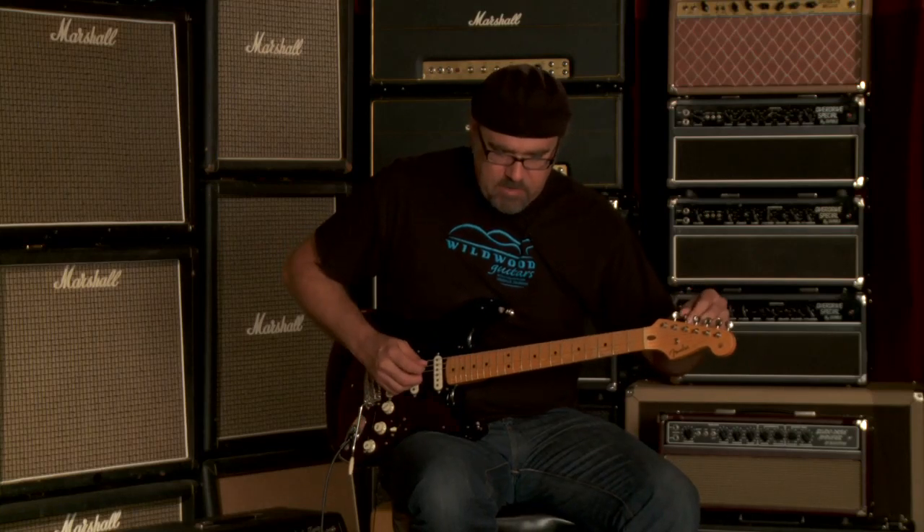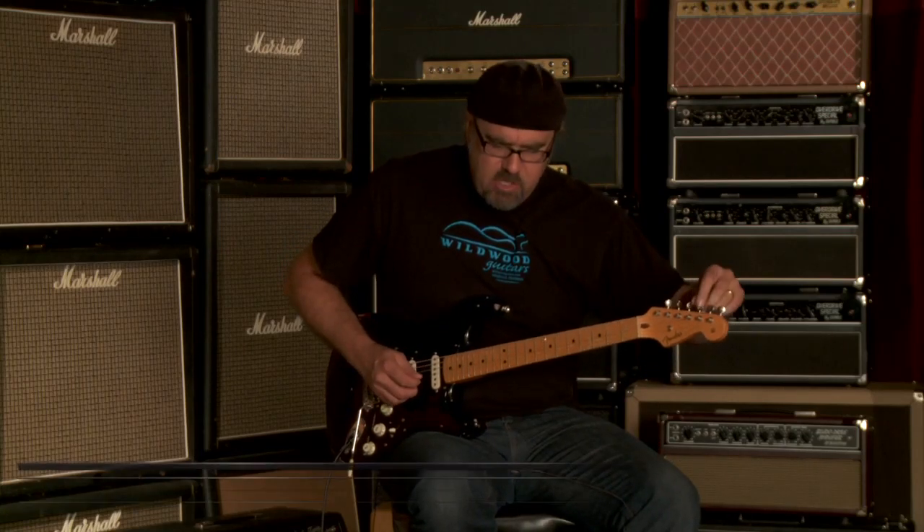My name is Greg. I'm here at Wildwood Guitars, showing you this David Gilmour Custom Shop Artist Series Stratocaster. R43621 is the serial number of this specific instrument, and 7.73 pounds is the weight.